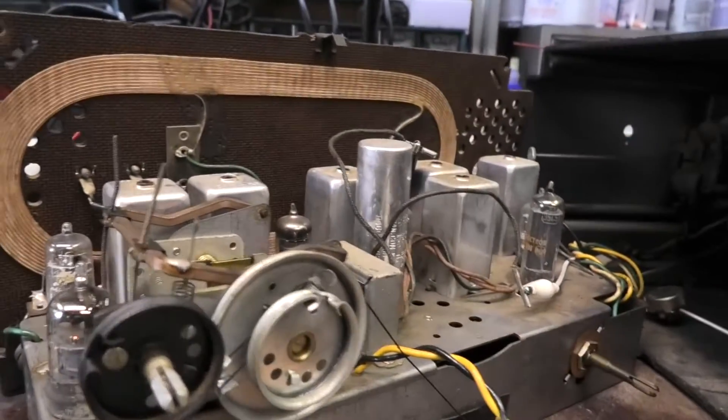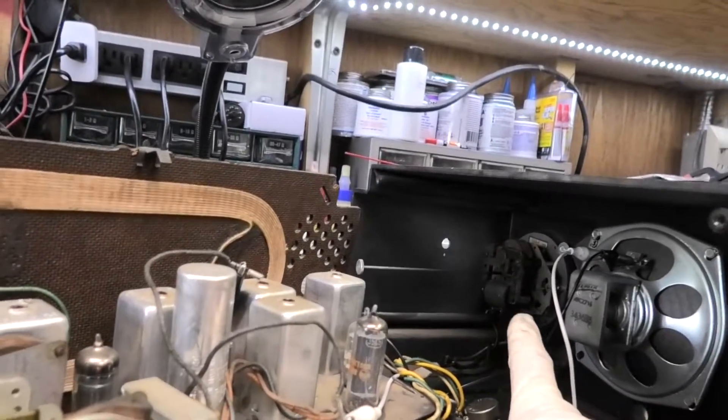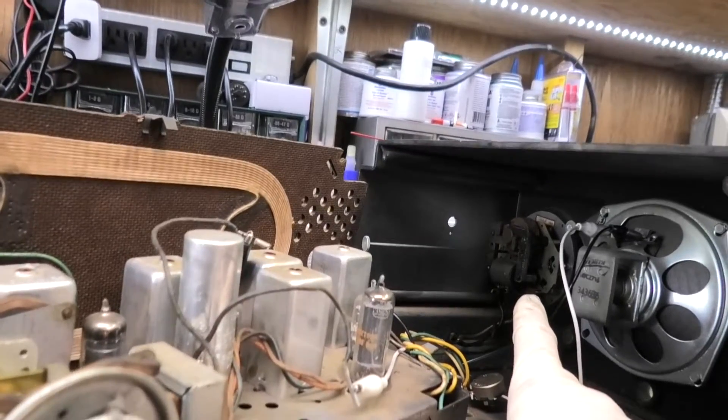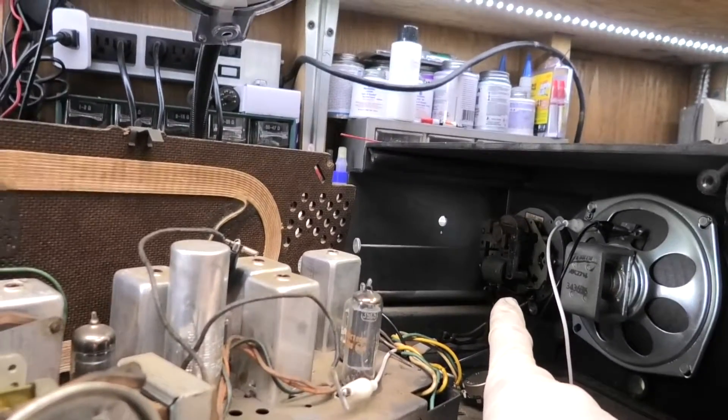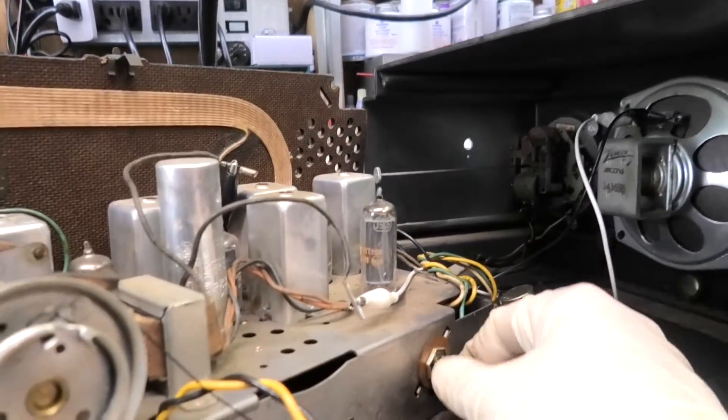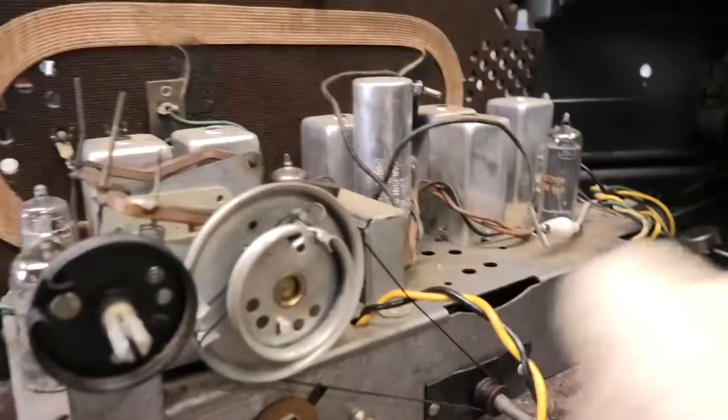I think this is a wrap for the radio side of it. We've got to get that Telecron motor working, and if it's not burned up I'll get it working because I've fixed many of those before. So we've got to pull that out next and see what's going on. Get that control lubed up, because that thing's stiff.